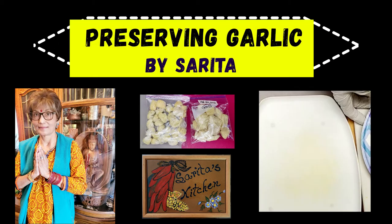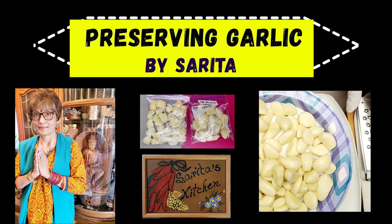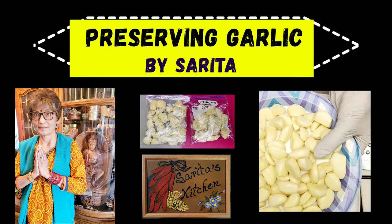Namaste and welcome to Saritas Kitchen. Today I'm going to show you how to grate and store fresh garlic for future use.